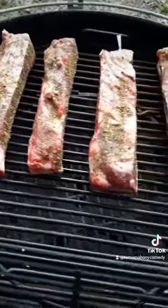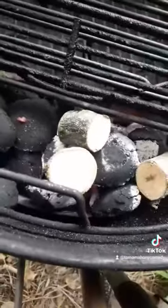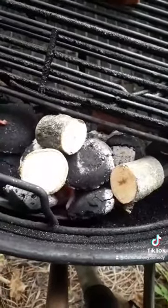I'm using apple wood on this one because we dropped an apple tree here last year and I just dried it out. Anything would work — whatever you like. It's beef, you know yourself. Three hours in, this is what you're looking for.